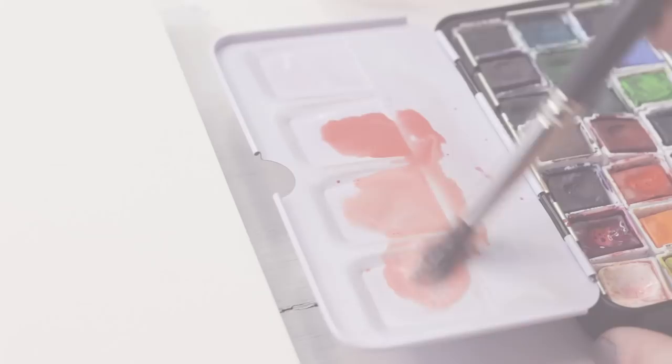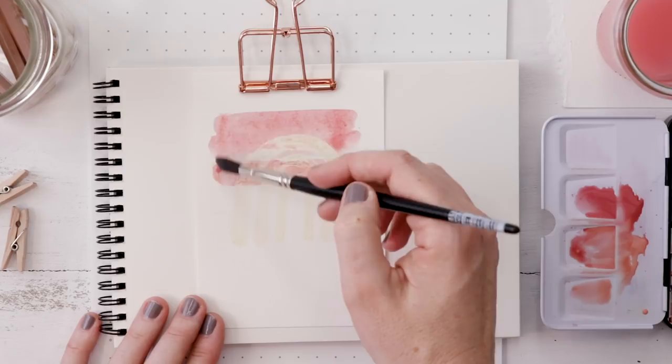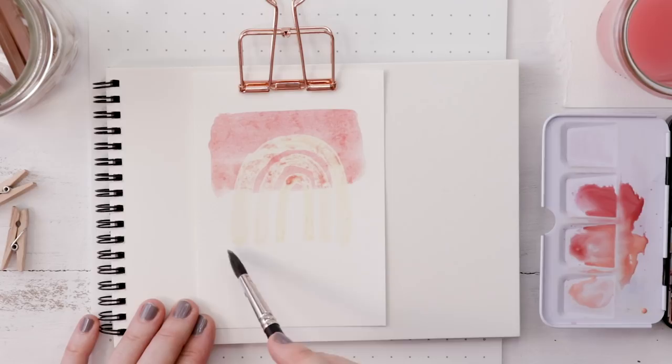While the masking fluid is drying, you can mix up your watercolor paints. Today I'm working with a palette of peaches and pinks and I have a nice watery paint. The mask dries quite quickly, so you can take your paint and go over the area where you've laid down the masking fluid. You can do a simple wash like I'm doing, or you can do something really intricate.